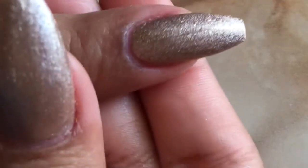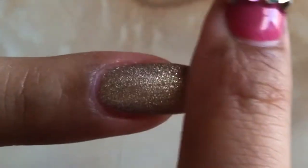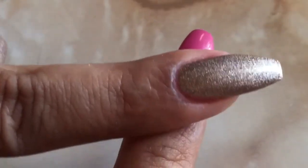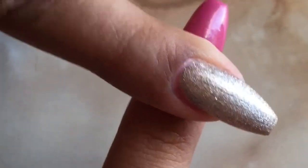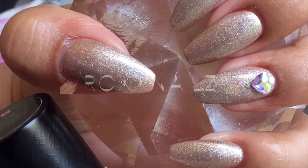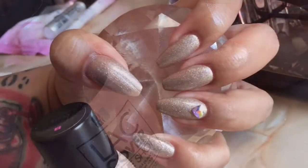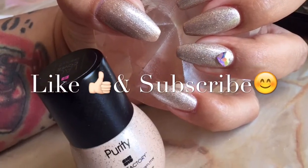I'm definitely impressed with these gel polishes. By far they have been the best ones that I have used in my 15-year experience. I will put in the description box the information for the store where I buy them. If you're here in San Antonio you can actually go and visit them, and if not, they do ship out even to Mexico.